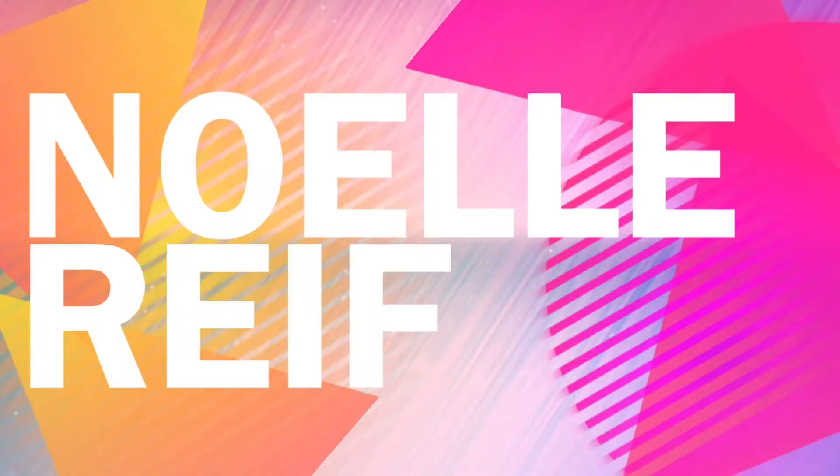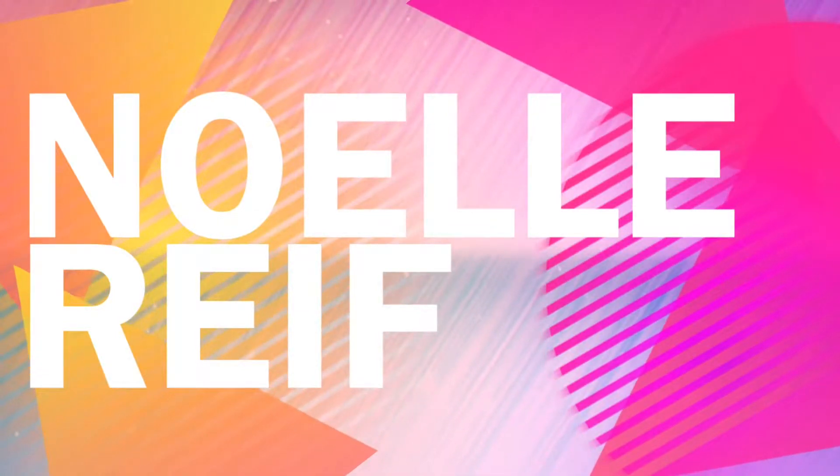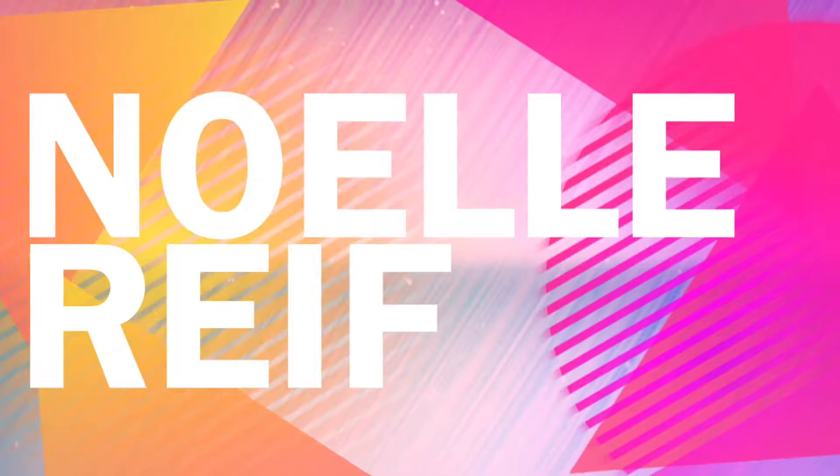Oh my gosh, it just broke — stupid thing. Hey guys, what's up! Welcome back to my channel. My name is Noelle. If you're new here, go ahead and hit that subscribe button for more videos like this.